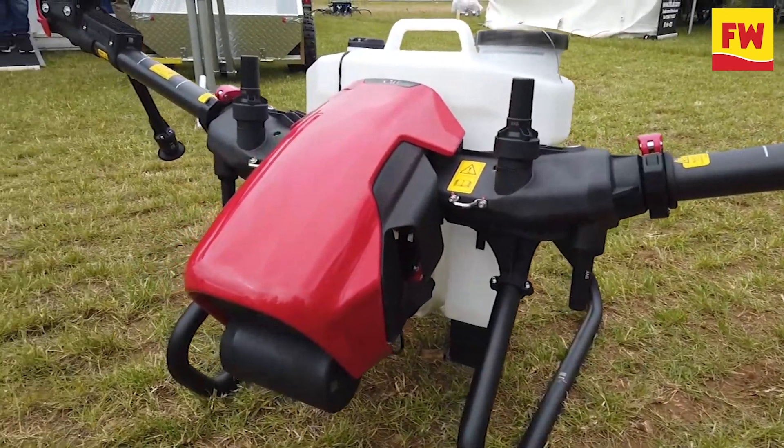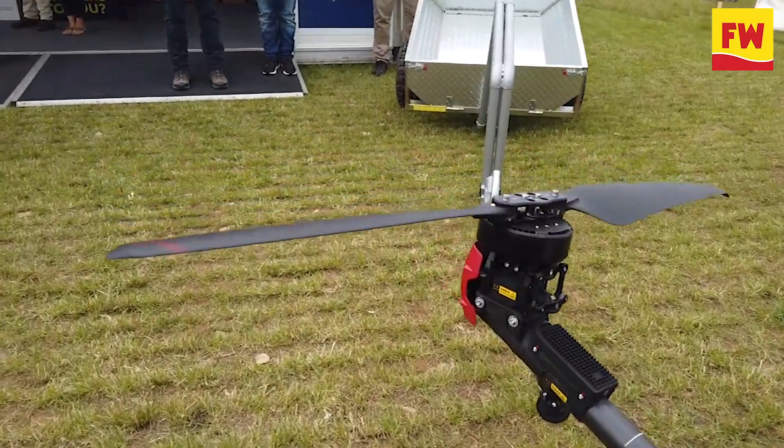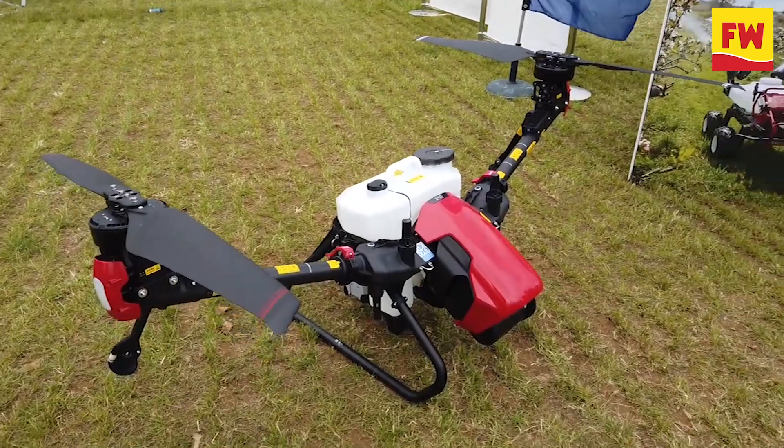The V40 is the very latest generation in drones. One of the first things to notice is it's no longer a quadcopter — it now has two rotors, which is really to improve its spray performance by reducing the turbulence in the downdraft.